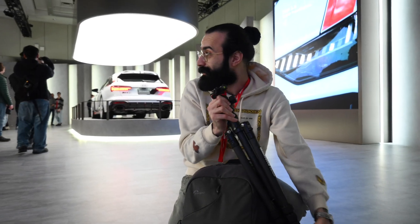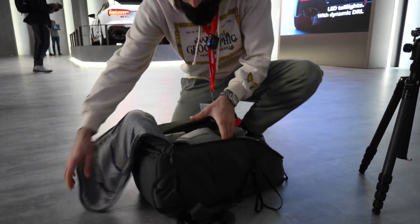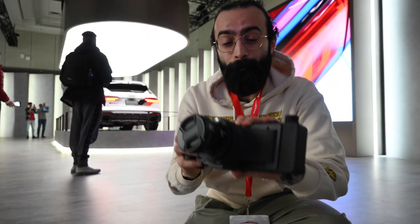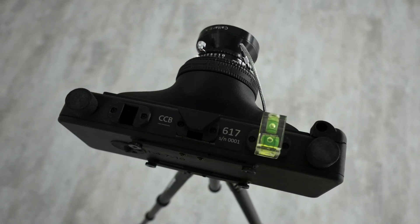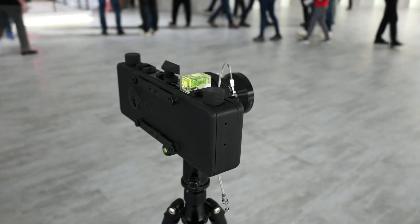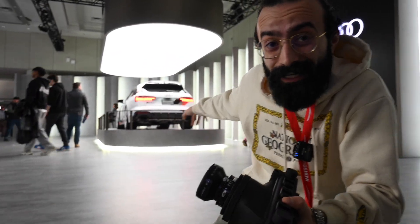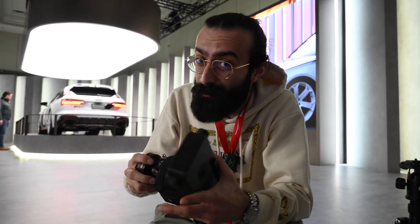We're going to set up right now at the Audi booth. Let me get the camera out — this is the 6x17 with a Caltar 2 lens, a 90mm, so this is going to be extremely wide in the 6x17 panorama format. We're going to be taking a picture of the RS6 in the back — I think there's only one, it's like one of seven in Canada — so it's going to be super cool. Let's first load some film and then get to setting up the camera.